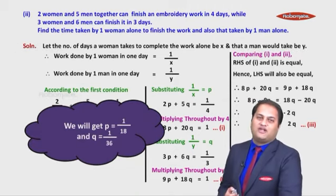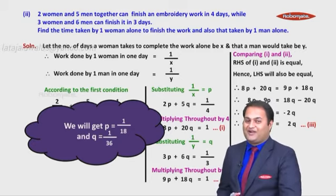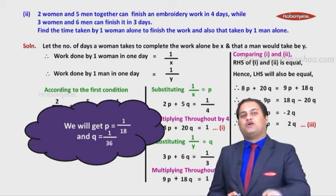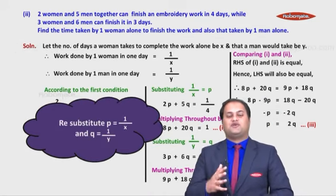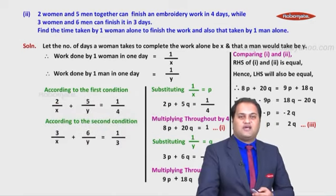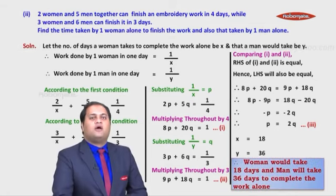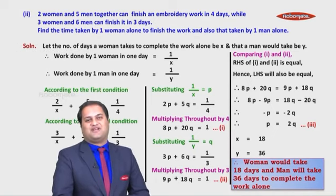Substituting p = 2q into equation (1) and solving, we get p = 1/18 and q = 1/36. But the problem asks for x and y, not p and q. Re-substituting: since p = 1/x, we get x = 18; since q = 1/y, we get y = 36. Therefore, one woman alone takes 18 days and one man alone takes 36 days to complete the work.